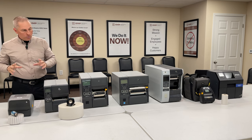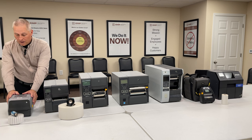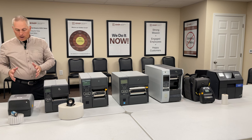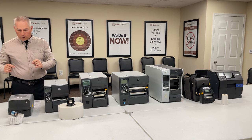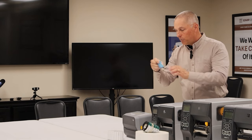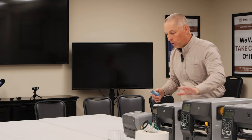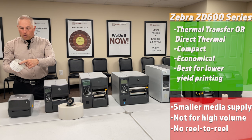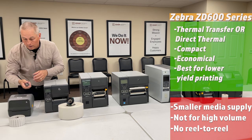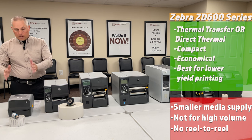The key word here is duty cycle. If you're printing 10 labels a day and don't want to spend a lot of money, this might be a good option — even for thermal transfer. The downside is the tiny ribbon, maybe a few hundred feet versus around 1,476 feet on larger printers. The media itself uses a one-inch core, four-to-five-inch OD roll, so it's limited in roll size.